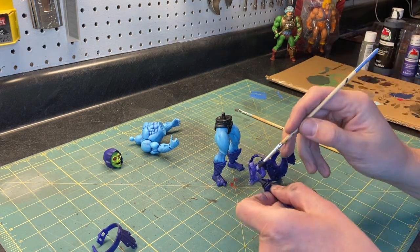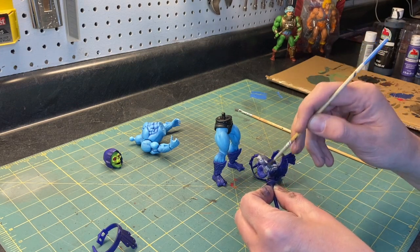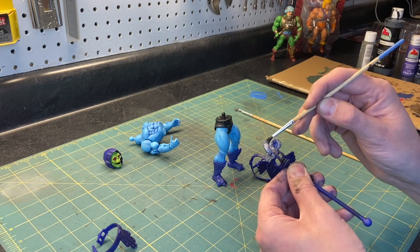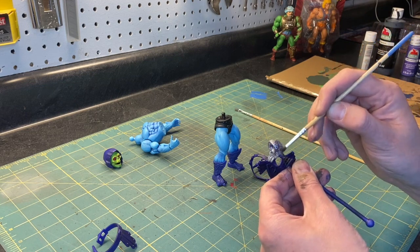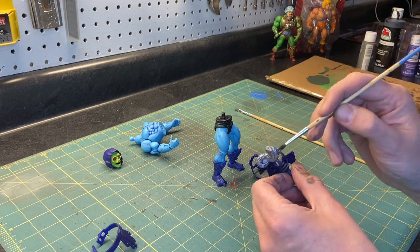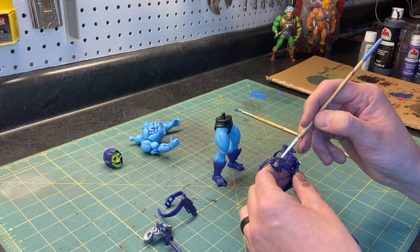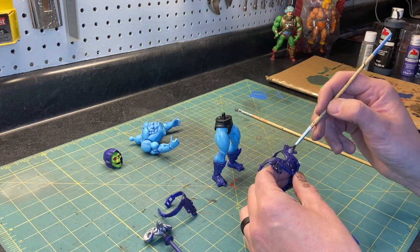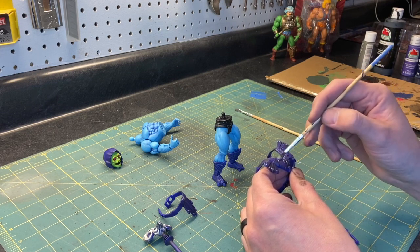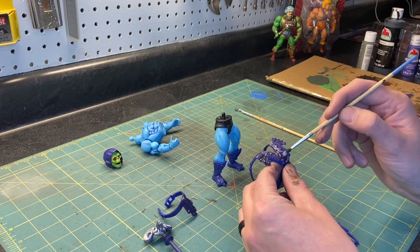One thing that always bugged me is the cartoon had a lot more colors than the toys, but I understand — when manufacturing things you have to keep the number of colors to a minimum. Here I'm trying to make it look more like the cartoon, more like what I remembered. Plus it's fun — let's be honest. I'm a grown man in my garage painting toys for fun. It's relaxing. The rest of the world kind of sucks lately, so let's paint Skeletor.